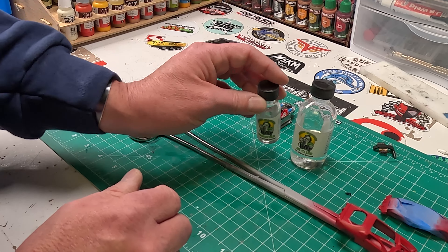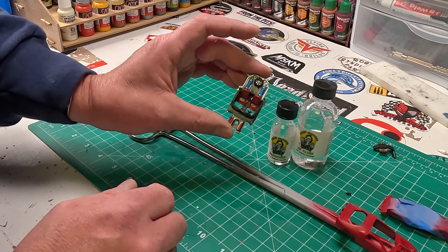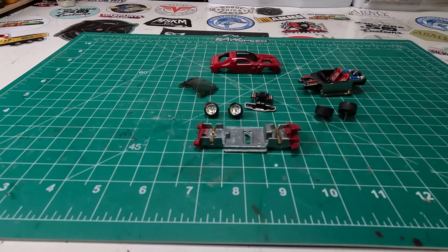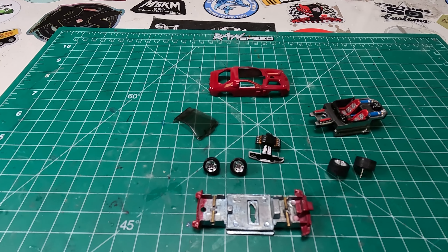After everything's together, I'm going to clear coat it all. You can kind of see the interior tub and how well it's detailed. You'll notice the front and the back — I have the middle masked off on the base because of the way the car is actually made. Here it is all ready to go together.